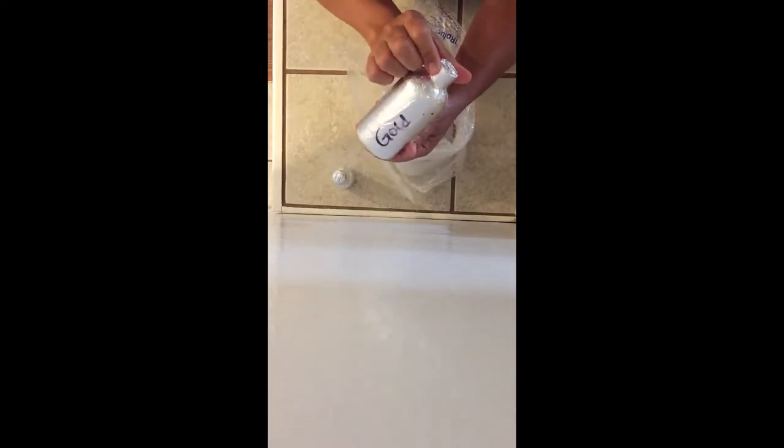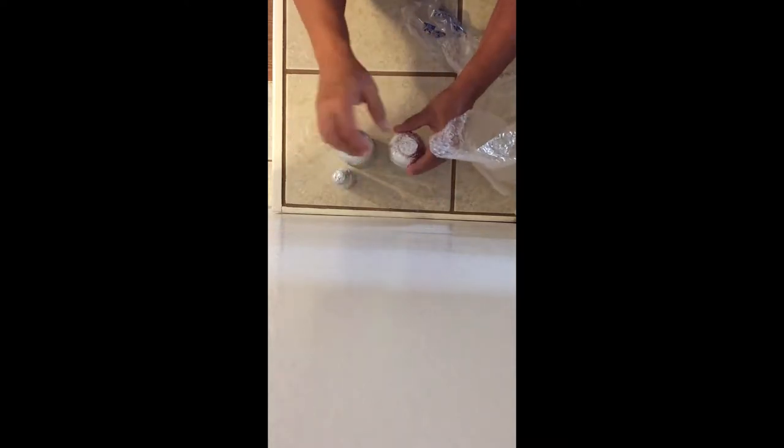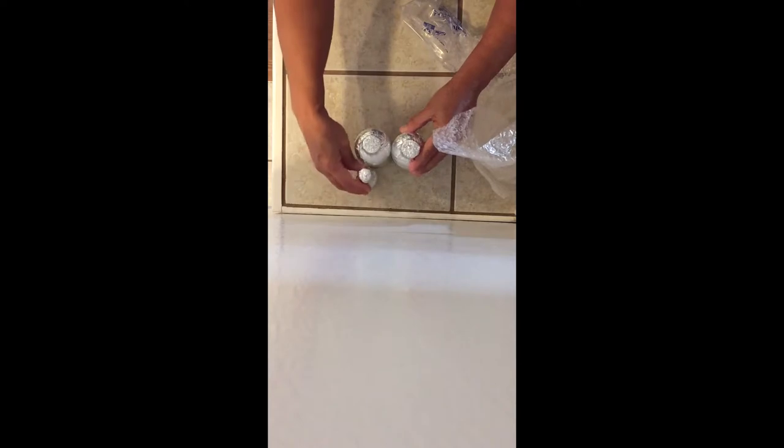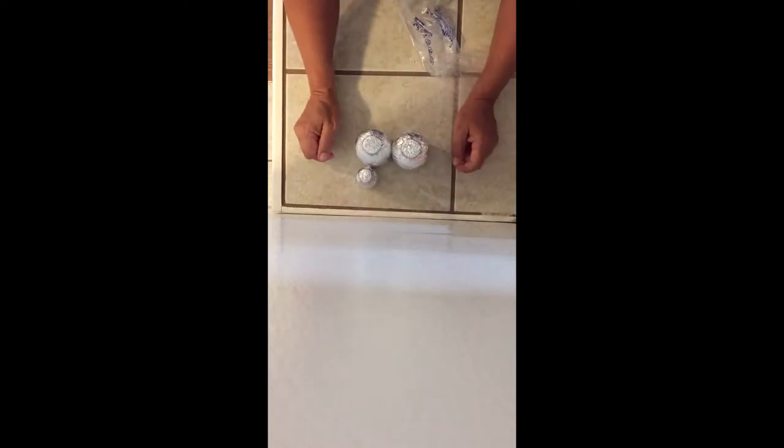This is Ormus Gold. So I have that, and then I have another one — Ormus Gold. It comes very nicely wrapped because it does need to be protected from any kind of electricity. I shouldn't have it next to the refrigerator, not next to the light bulb. It should be kept in the dark. I'm making a mistake, but it probably won't ruin it since it's wrapped in aluminum foil.